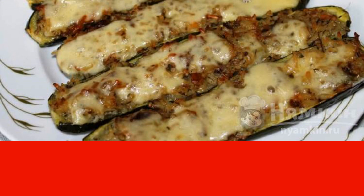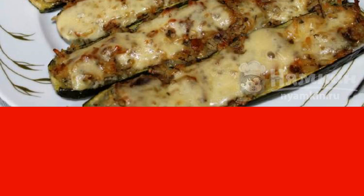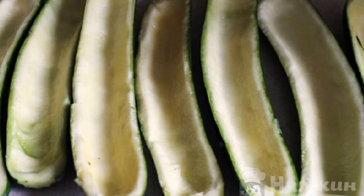Vegetables according to the recipe should be used young, with fresh mushrooms. You can buy zucchini. By the way, the same minced meat is perfect for filling peppers or pumpkins.